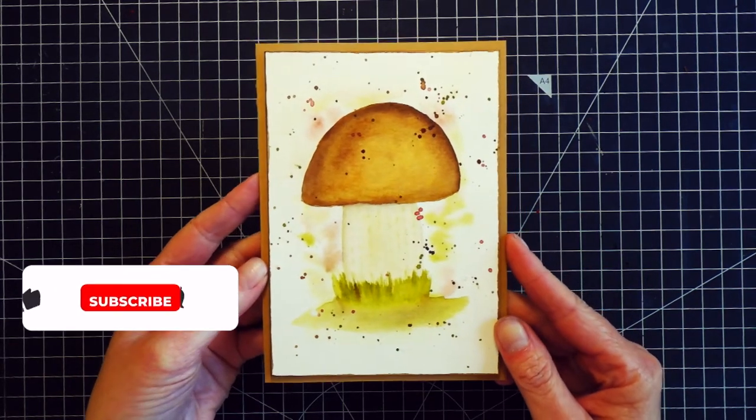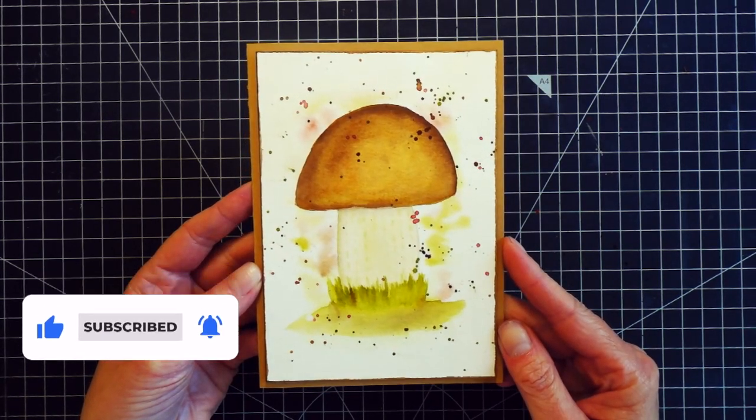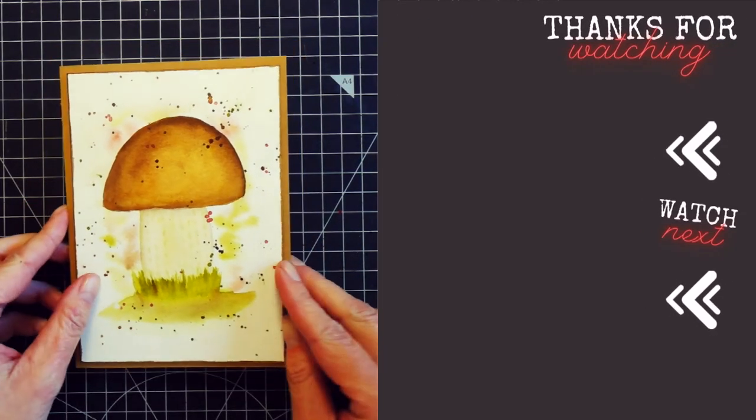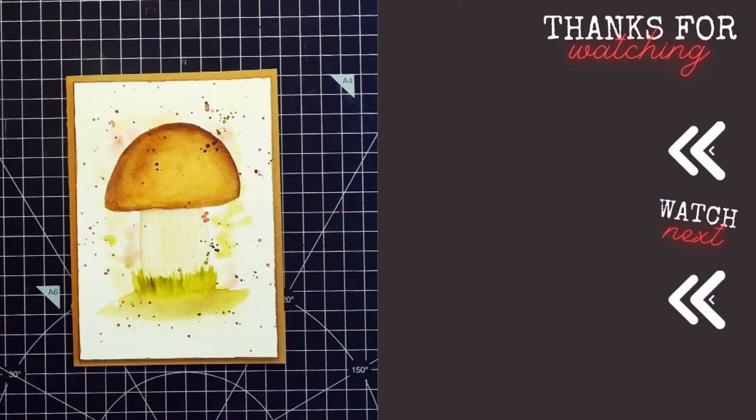So I hope you like this card. If you did, don't forget to give this video a thumbs up and subscribe if you haven't done so already. If you would like to see more inspiration with cards that you can paint yourself completely from scratch, just click on the playlist that is on the screen now. Thank you all so much for watching and I will see you in my next video.